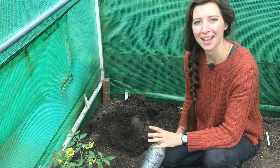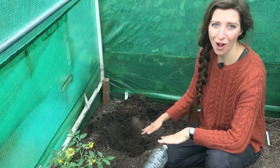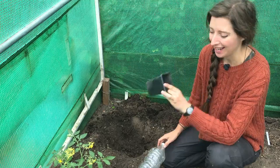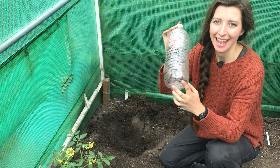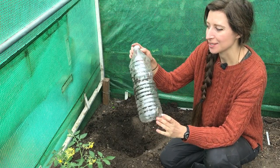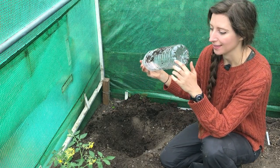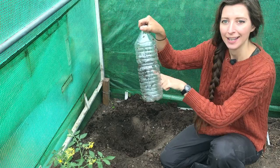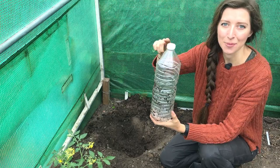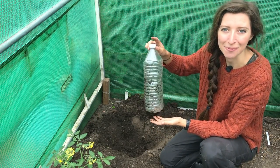My method for planting tomatoes is a little bit different to most people. I dig a nice big hole — even though my tomato plant has only come from a nine-centimetre pot — because I also plant a water bottle into the hole. This bottle is one I've reused from last year. I've drilled holes down the bottom and along the sides, not too far up into the top neck of the bottle. And this is how I water my tomatoes.